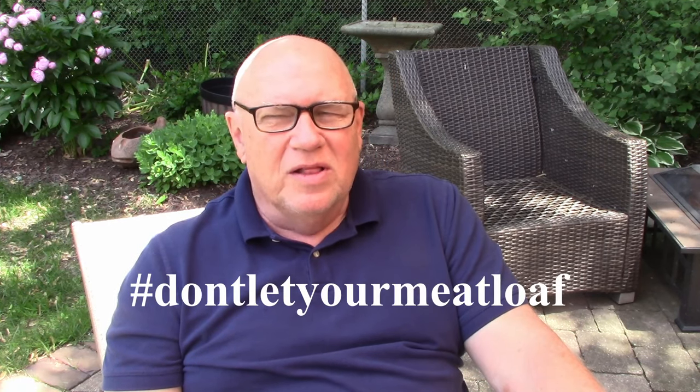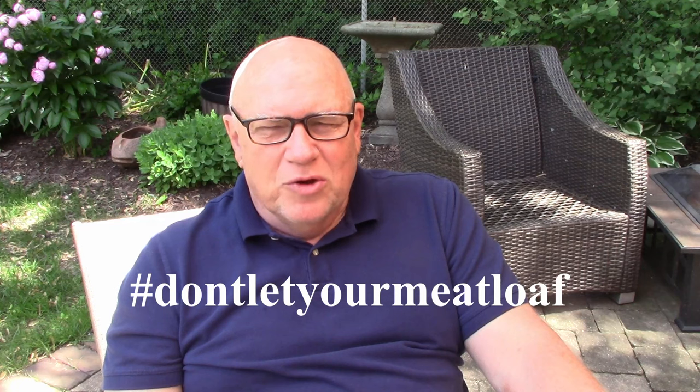Here is our video entry into the hashtag Don't Let Your Meatloaf collab. A lot of the others have been great so far — you should check them out. I hope you enjoy ours, here you go.